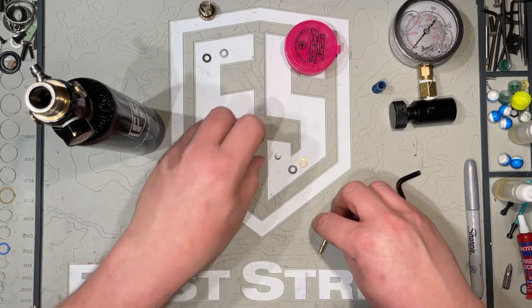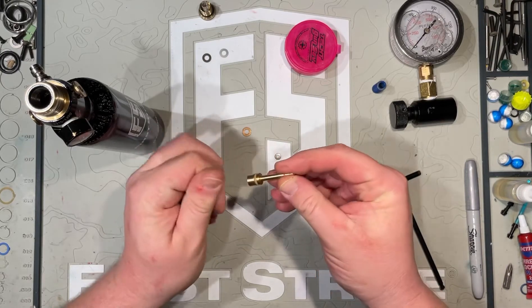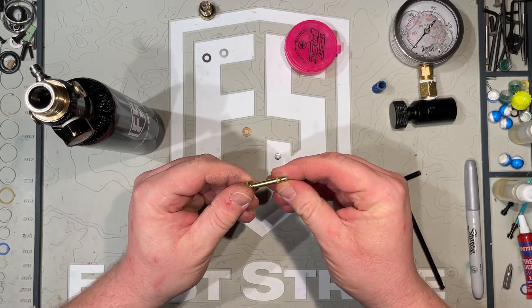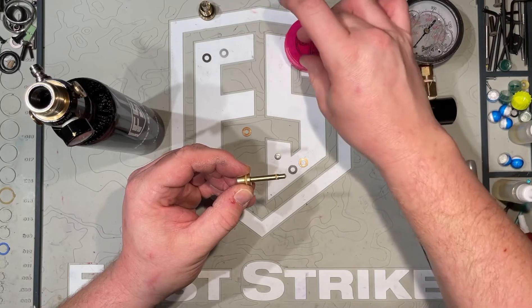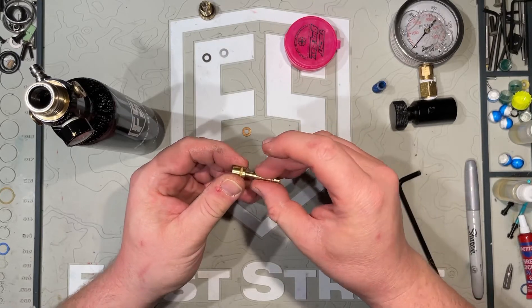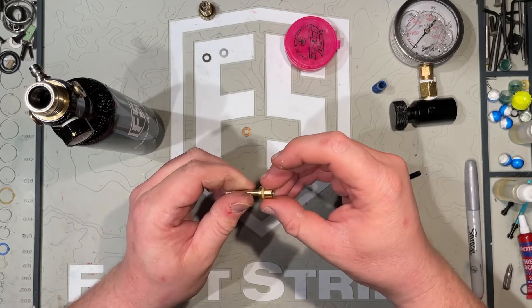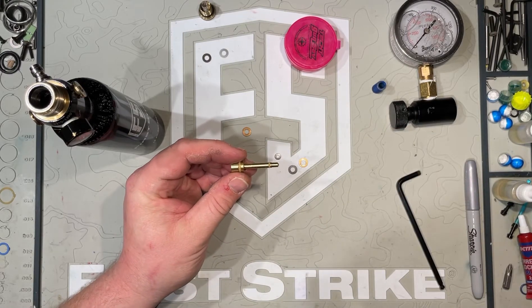Grab your piston cup and have a quick look over before you start installing shims. Remove any debris and check your o-rings. This one's pretty dry, so I'm going to take some paintball grease — you don't need very much at all — and smear a little grease onto the o-rings, onto the shaft of the piston, and the top o-ring up here. Give it a fresh little lube, and then we'll start installing the shims.